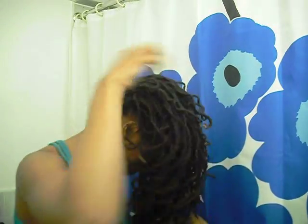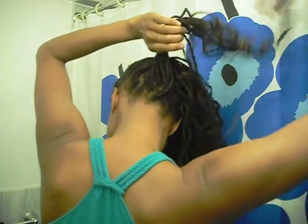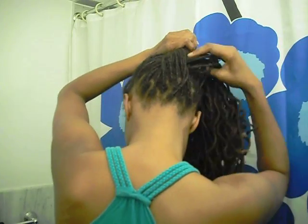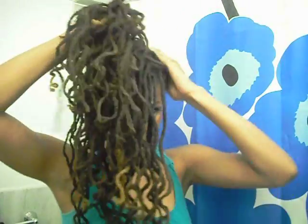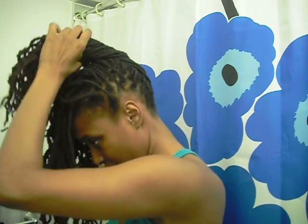Sorry it took forever, but it's finally here — the how-to next up updo. This style starts at the back of the head, so you're gonna start at the nape of your neck and twist to either your left or your right. I am twisting towards my left — it's almost like a French braid but a twist. You're just picking up hair from each side of your head as you continue to twist towards the crown of your head.